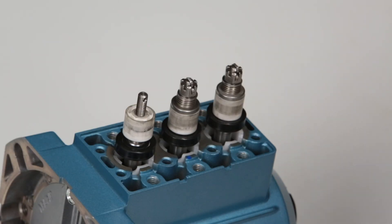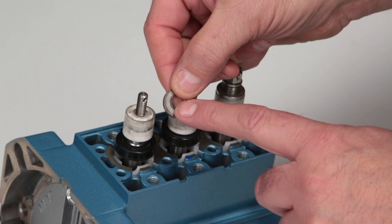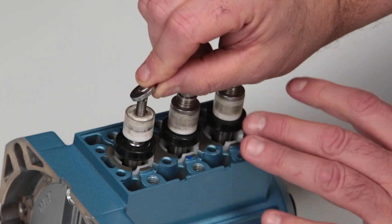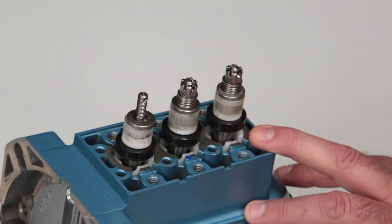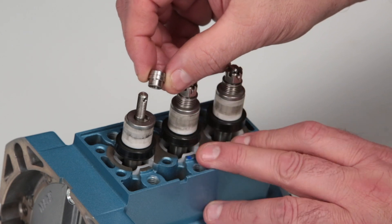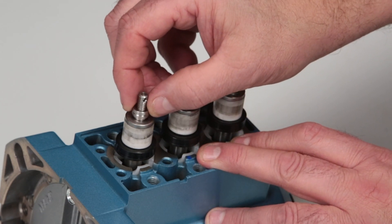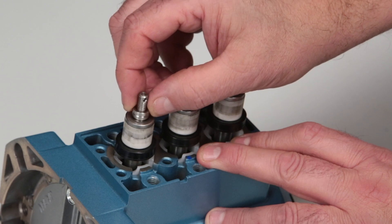To install the inlet valve assemblies, start by installing the inlet valve with the flat side facing the ceramic plunger; the rounded edge faces out toward the discharge manifold. Next, install the inlet spacer with the smaller diameter into the inlet valve. After installing the spacer, ensure it can move freely up and down within the inlet valve.